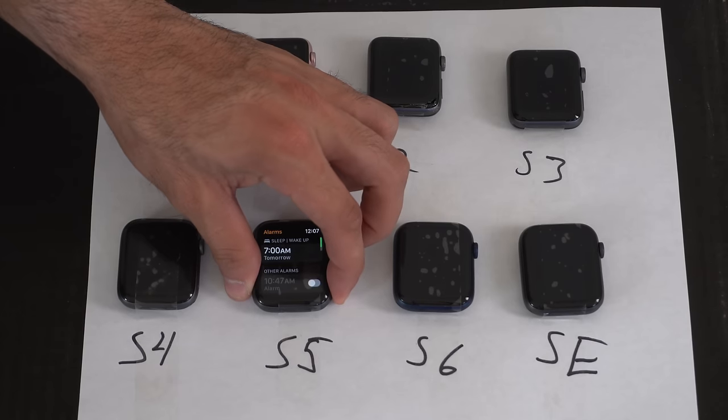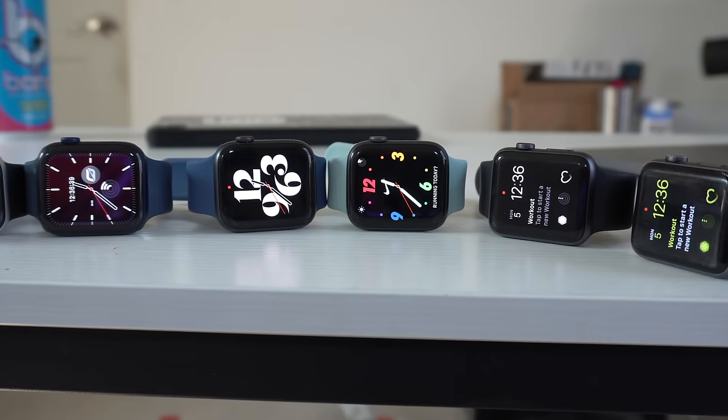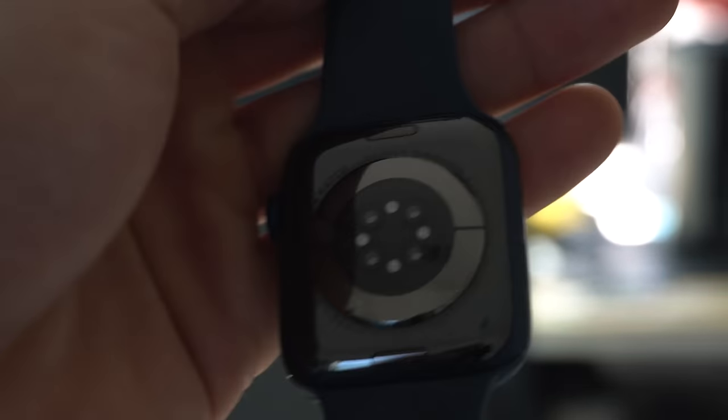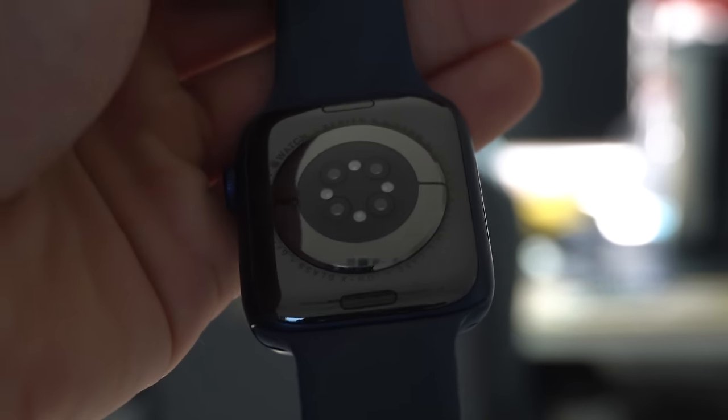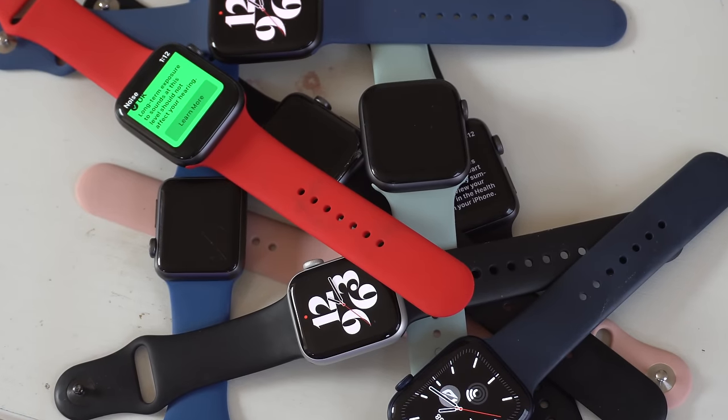The Series 6 also received an improvement in charging rate, so it can charge slightly faster compared to every other Apple Watch available. That's basically the full in-depth comparison against every single generation Apple Watch. If you enjoyed, make sure to hit the like button and subscribe for more tech content. If you want to watch more Apple Watch content, there's a video covering every hidden feature, tip, and trick for every Apple Watch on the latest WatchOS 7 firmware. Thanks so much for watching — take care and I'll catch you all in the next one.